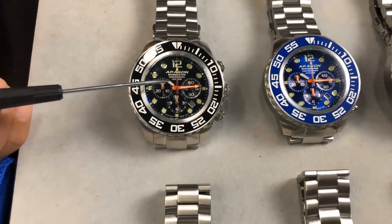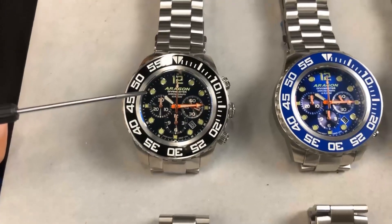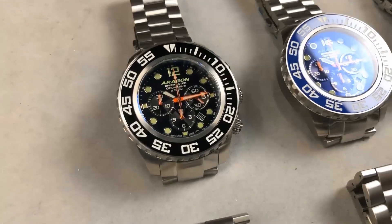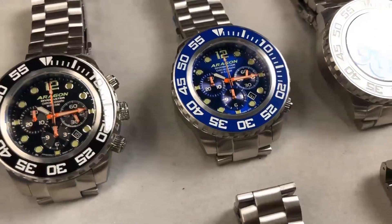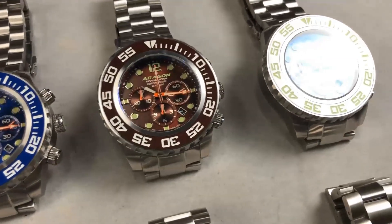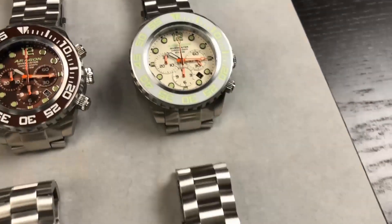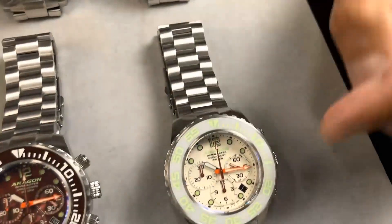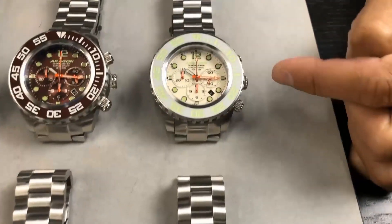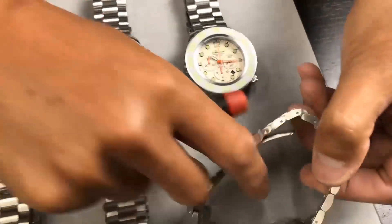The movement is the SII NE88 with 34 jewels, and this movement is one of the very few automatic chronographs in the watch industry. The movement thickness is very well made — it's like a tank. If you love large chunky watches, this is the one. The thickness for the 45mm is about 18.5mm and for the 50mm it's 19mm.